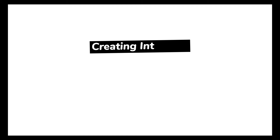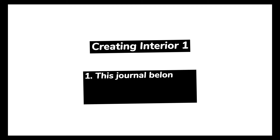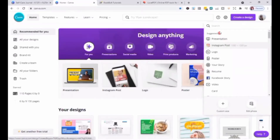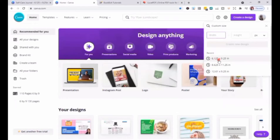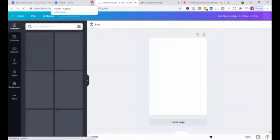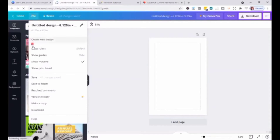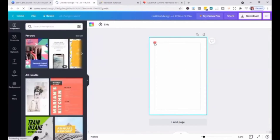Now we'll proceed to creating the first set of interior. I'm going to use Canva for the first three pages. Go to Create a Design and create a custom size — it's going to be 6.125 inches by 9.25 inches. Remember to select Show Margins; a border of broken lines will appear on your design pages so when you edit your design, keep important elements inside the margin.